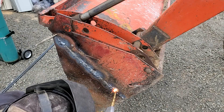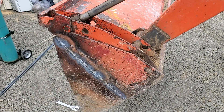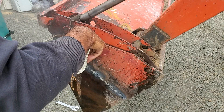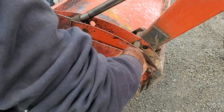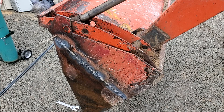Let me grind that down. This was my second weld attempt.